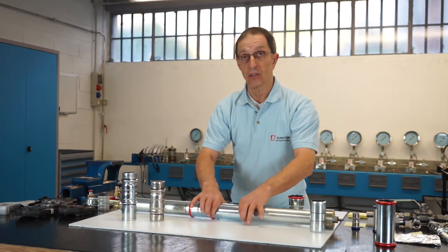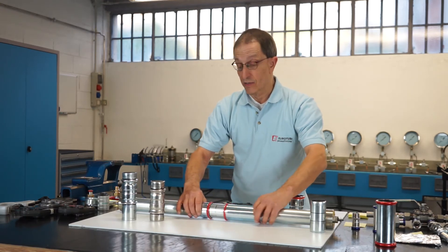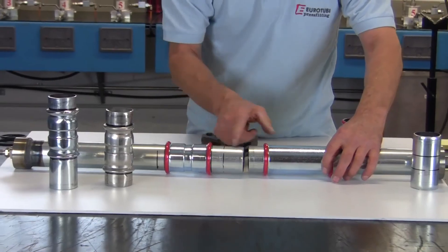It's very important to always maintain the minimum pressing distance between two fittings.